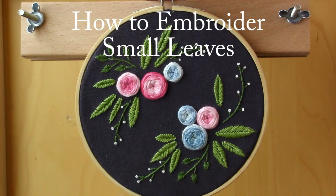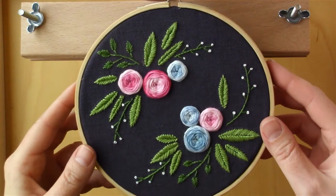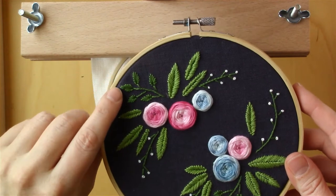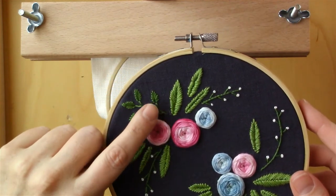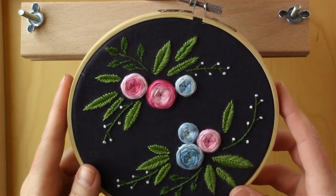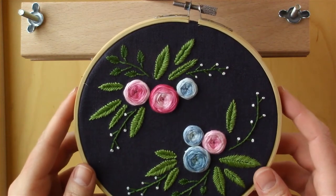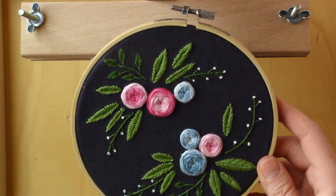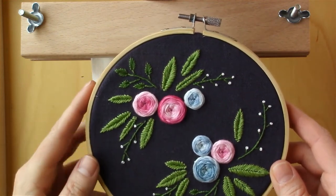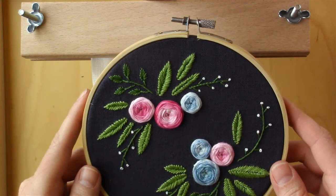This is Jessica with cutesycrafts.com. I had a reader working on this blue floral embroidery hoop — you can find the pattern on my blog — and she wanted to know how to make these small leaves. The stitch I used was kind of hard to explain. I couldn't really find a name for it, so on the pattern it's called a straight stitch, but it's really a combination between a fishbone stitch and some straight stitches. Rather than try to explain it, I figured I would just show you.